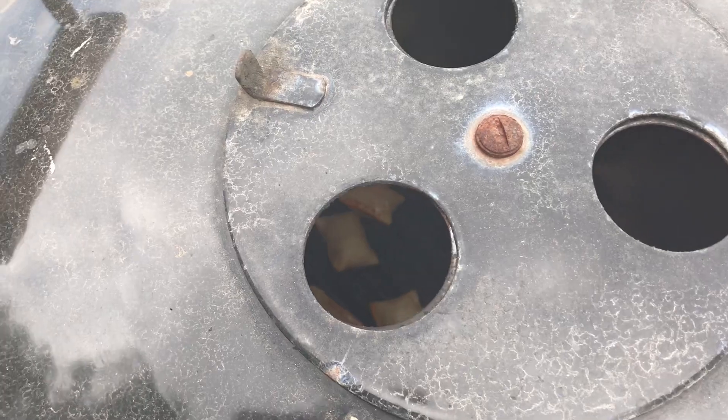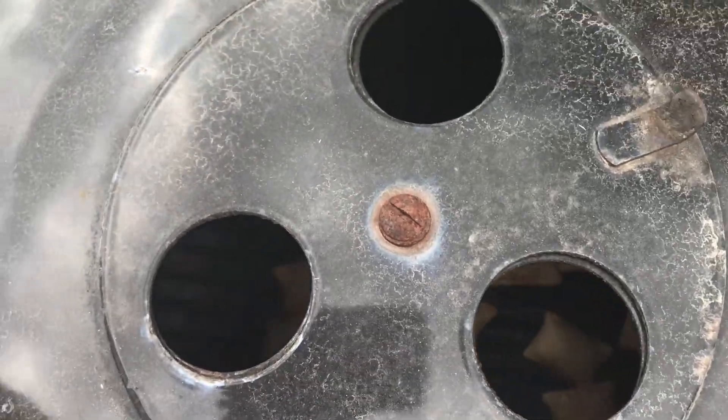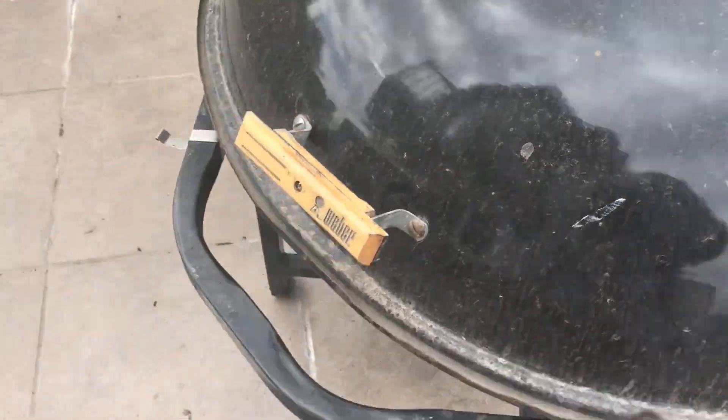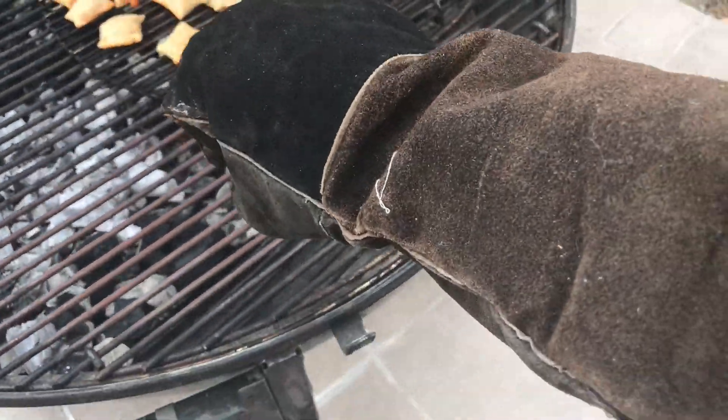I just made a rookie mistake — I closed the Ranch Kettle with the top vent completely closed. About five minutes later I glanced over, saw it was closed, and quickly came back to fix the vent. I opened the lid to get a rush of oxygen in there, and the charcoal is still good — still plenty hot. One cool thing about the Ranch Kettle: you can see through the holes and get a sneak peek of your food. Some of these pizza rolls are already starting to burst open.